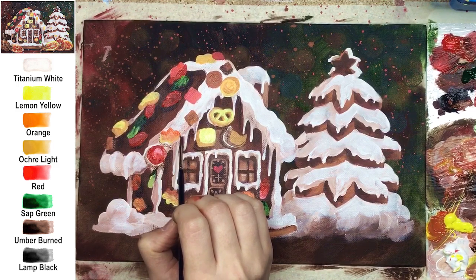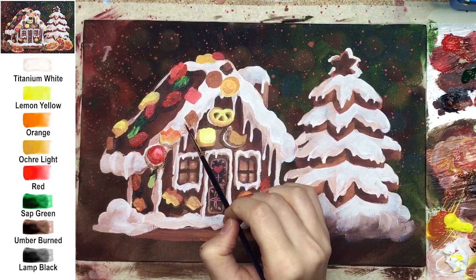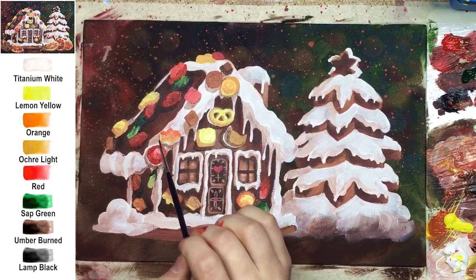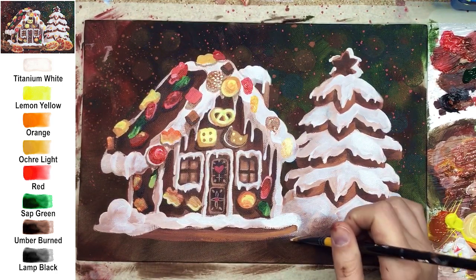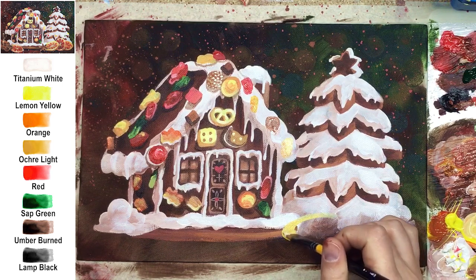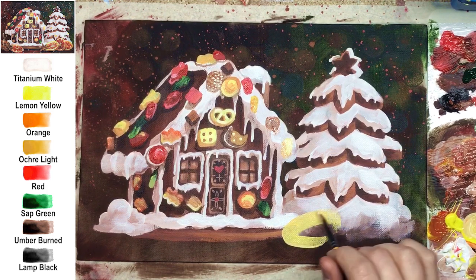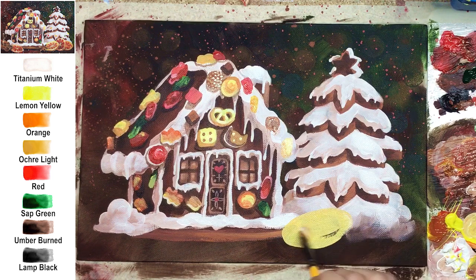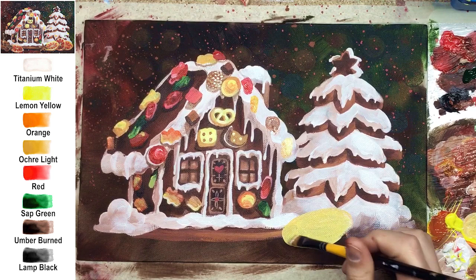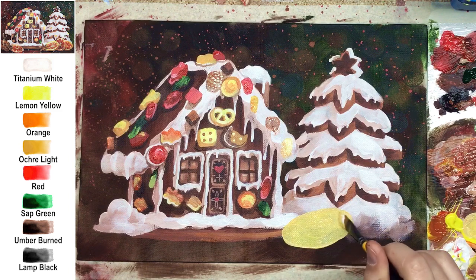For volume on each candy, add light, mid-tone, shadow, and very importantly, a reflection and cast shadow on the gingerbread element. For shadow under the candy, use umber burnt plus a little bit of yellow. For icing, I recommend a glazing technique — go with a very transparent and thin layer of umber burnt. In the real-time tutorial I demonstrate everything in detail with full comments.